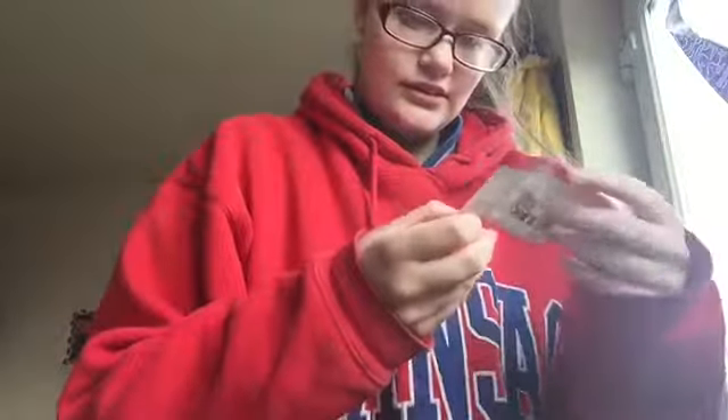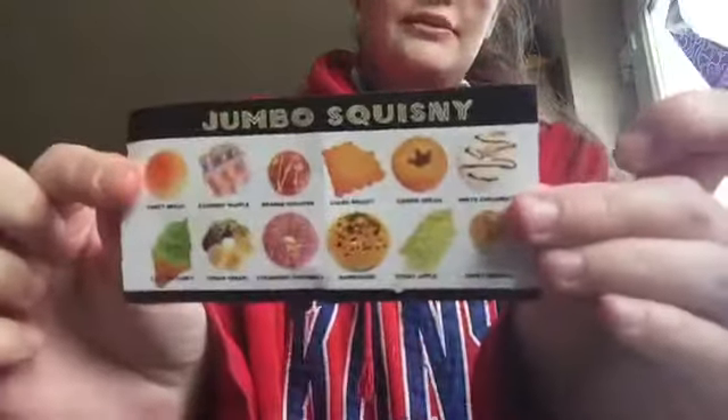My mum got me this one for helping out with the housework. Also, this isn't anything to do with LOLs but it's a little squishy — I chose a doughnut. It just smells like cake. There are a few other ones as well.